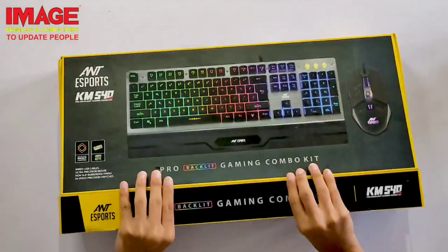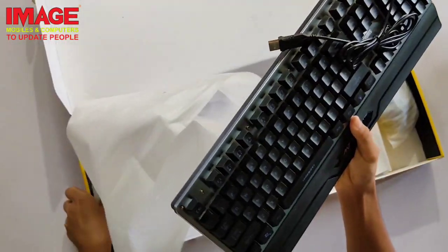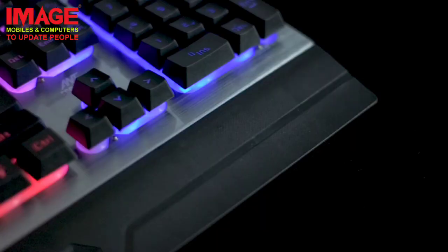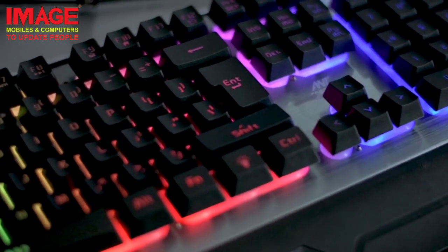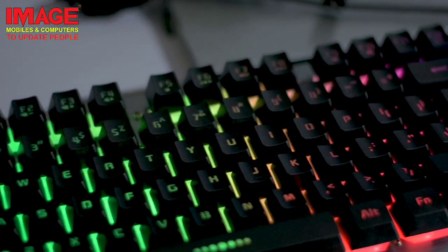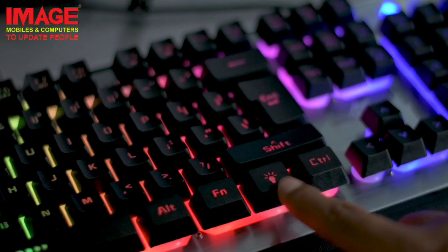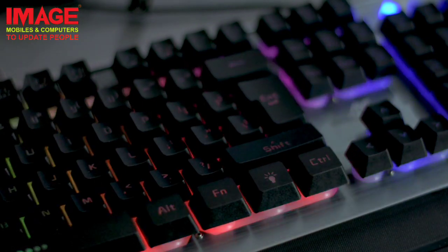This is a keyboard and mouse combo. It has a plastic and metallic finishing, with a palm rest. There are RGB LED lights with 3 modes and breathing effects. It also features keys similar to a mechanical keyboard, giving a good typing experience.